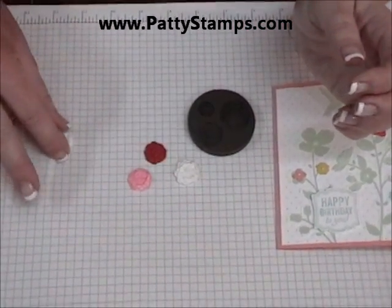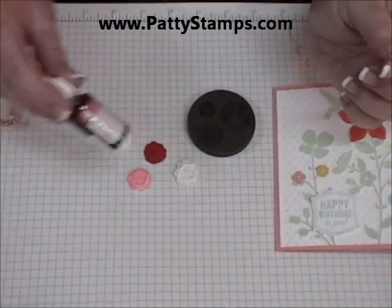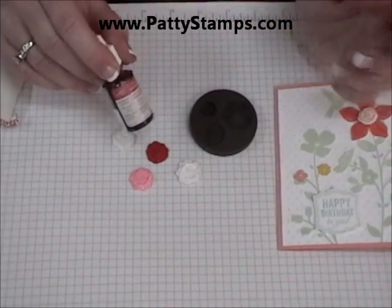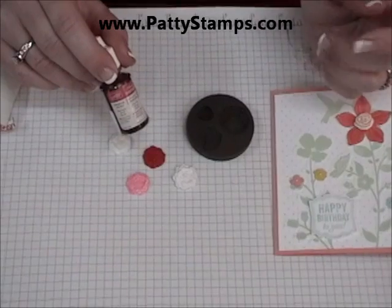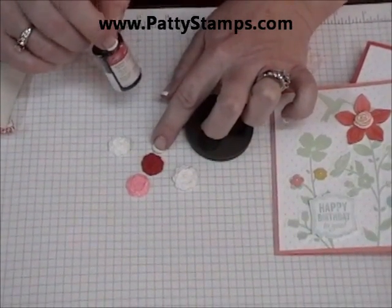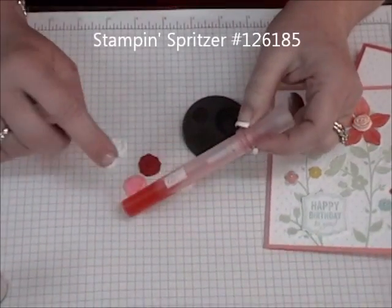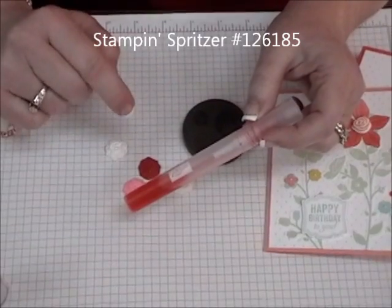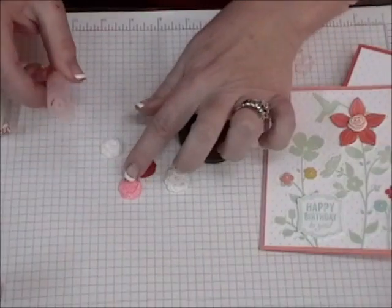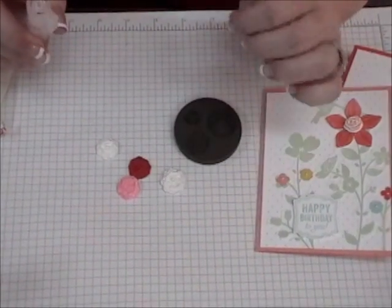I wanted to show you a couple of tips about coloring them. If you'd like to use one of the Stampin' Up Reinkers and put it into the wet clay before you make it into a ball and press it into your mold, you're going to get a really deep color. If you want to put some reinker into one of our misters with some alcohol — rubbing alcohol or water — and shake that up and spray them, you will get a much softer color.